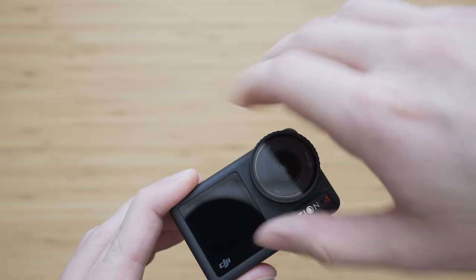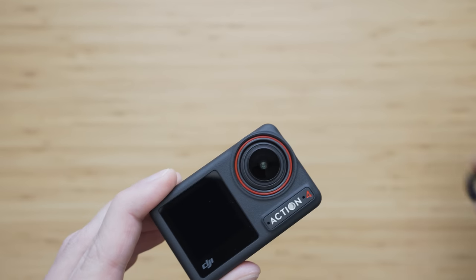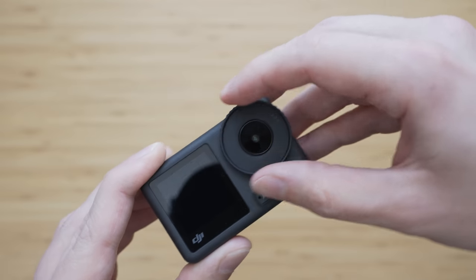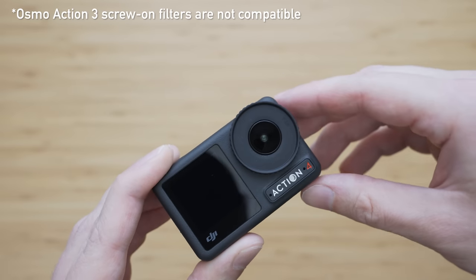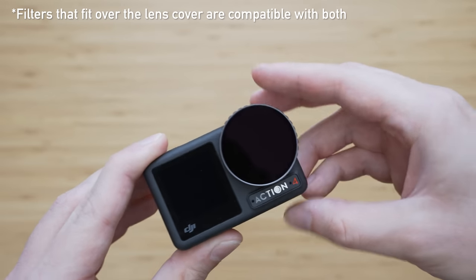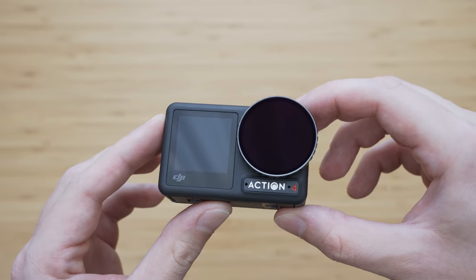The Action 4 still uses a lens cover with a simple thread, which is in my opinion the simplest and also the best solution. You will not be able to use Osmo Action 3 filters because the size of the thread is different, but there is a good reason for that. And that brings us to the image quality and the lens.